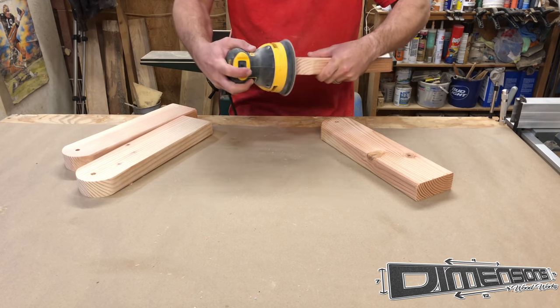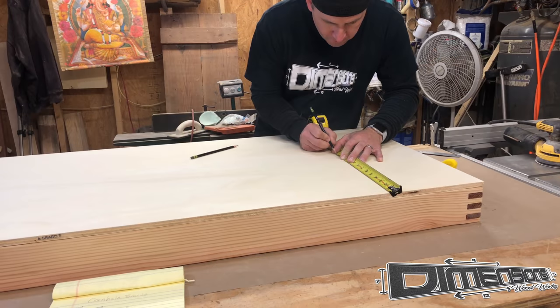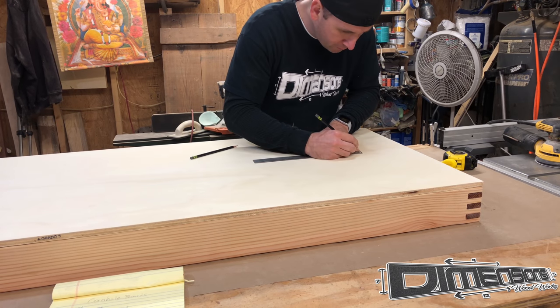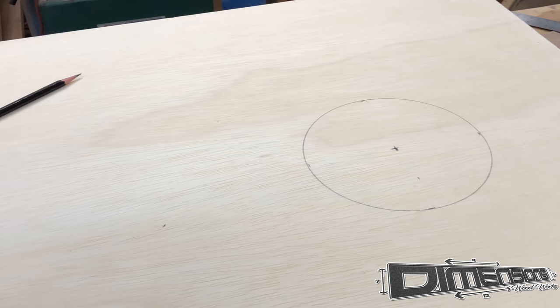Then it's everyone's favorite part of every build: sanding and more sanding. I gotta say this little tape trick worked out pretty good. Now it's time to find that center point of the hole in the middle of the board. I marked down from the top and then out from there to be able to set my compass and draw a perfect circle.